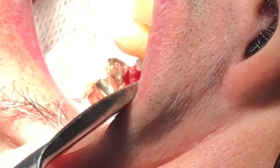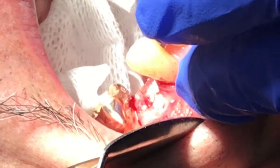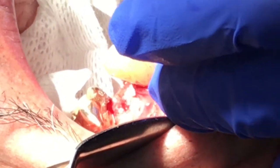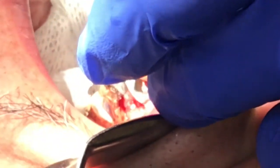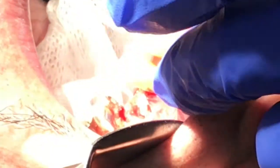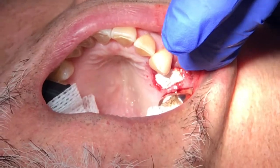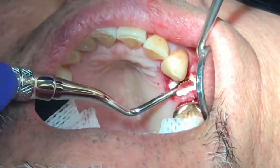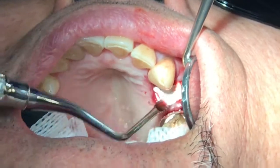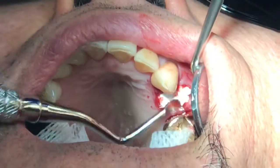If you have a stay-plate to put in, you don't have to suture as much. But if you don't have a stay-plate or any kind of replacement like a temporary bridge, you should suture really well — using several horizontal cross-suture techniques across the socket — to make sure the material stays in the socket and preserves as much bone as possible.